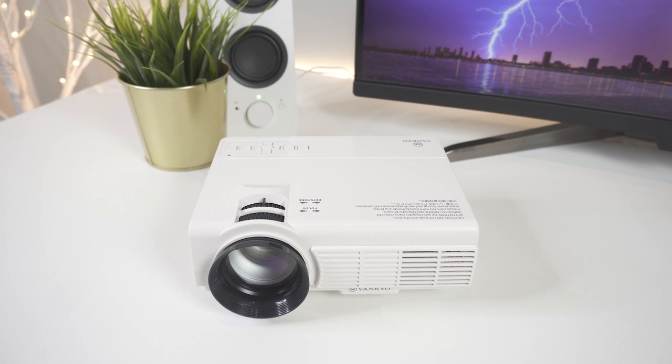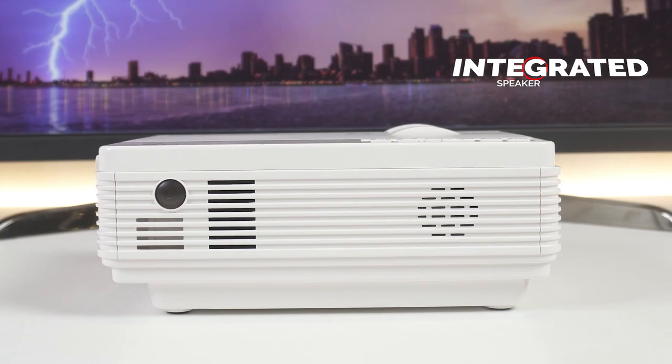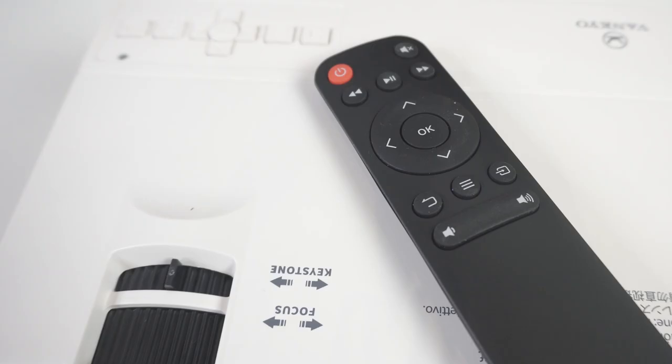The fan in the Vankyo is pretty impressive in how quiet it is. You know it's running, but it doesn't really affect the viewing experience and runs cooler than expected. The speaker is located on the back, but it's very small and not very powerful. On the bright side, you can easily connect to external speakers for better sound quality, and we assume most would choose to do that anyway. The remote proved useful at times, but it does not have light-up buttons, so since the Vankyo works best in absolute darkness, you will have trouble making out the keys to press.